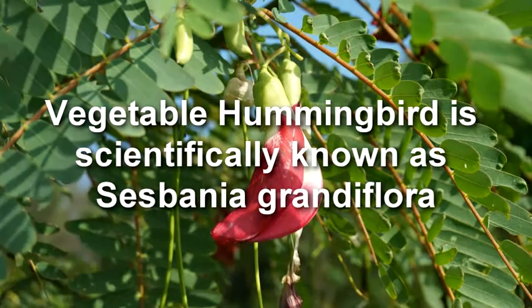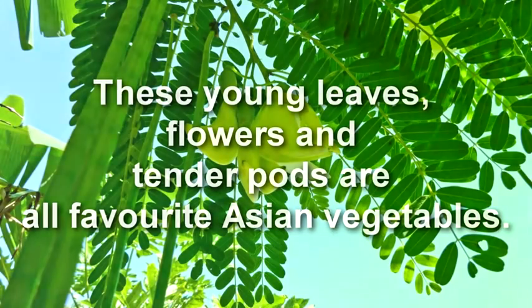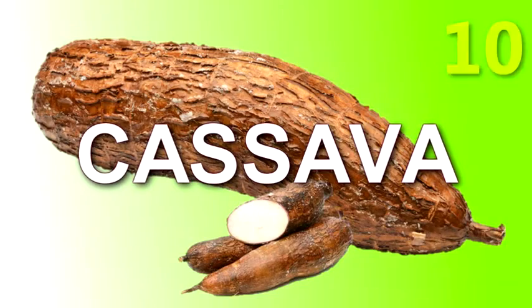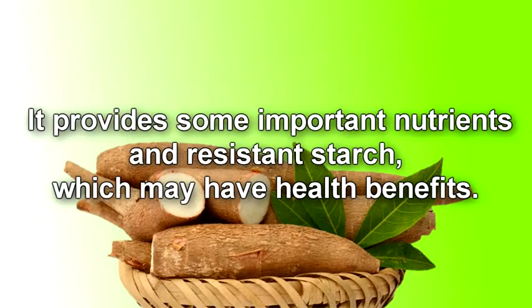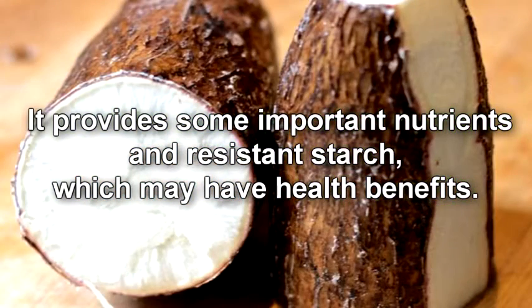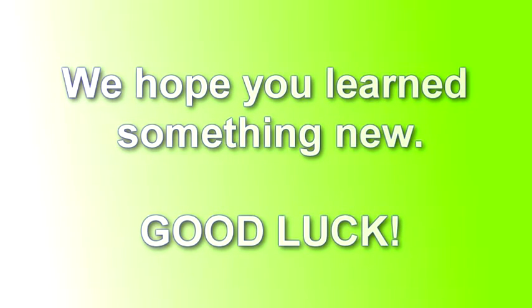Vegetable hummingbird, scientifically known as Sesbania grandiflora — its young leaves, flowers, and tender pods are all favorite Asian vegetables. Cassava is a root vegetable that provides important nutrients and resistant starch, which may have health benefits. We hope you learned something new — good luck!